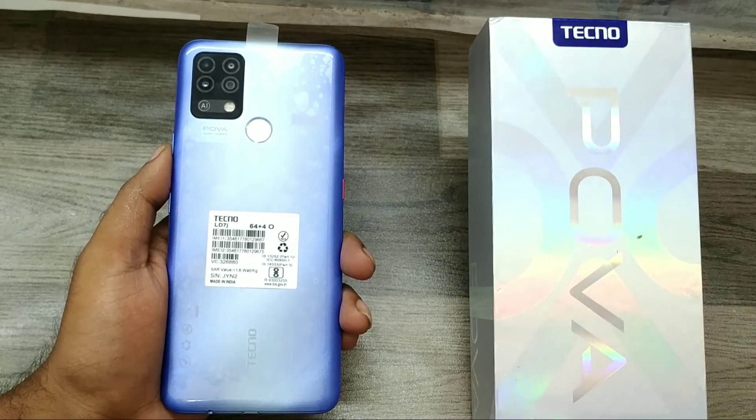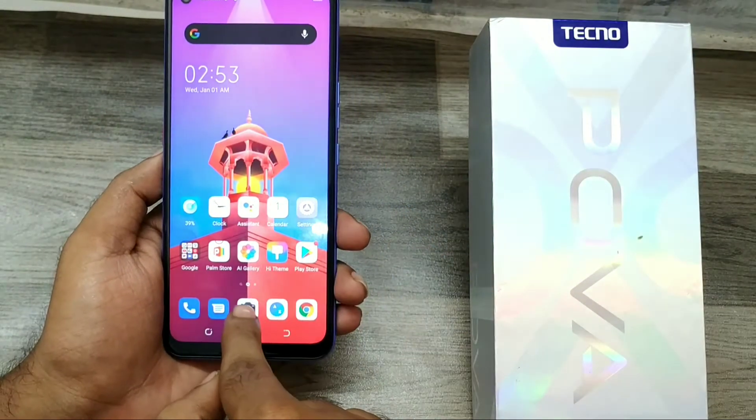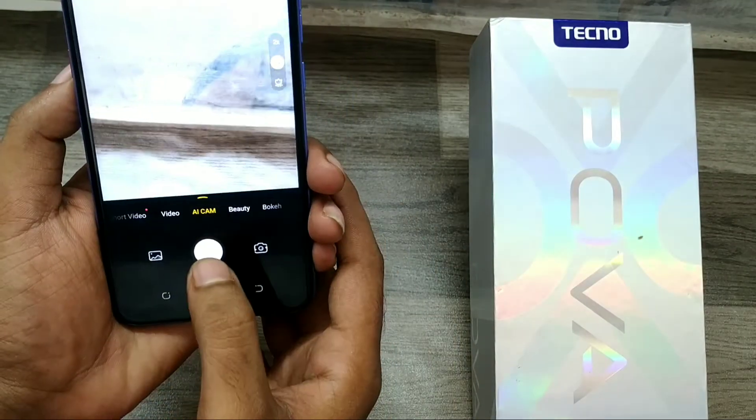We have a Techno Power phone, and here we go. First of all, open your camera.